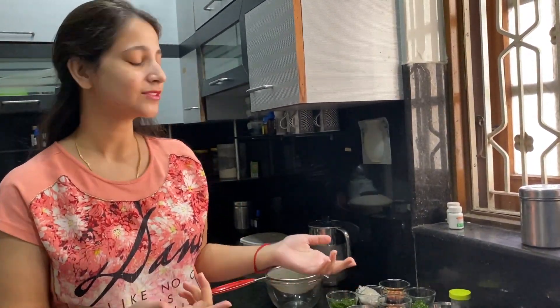Today's recipe is very simple. There will be a lot of videos on it. It's a healthy one, so I'm going to discuss it today. That's Poha.